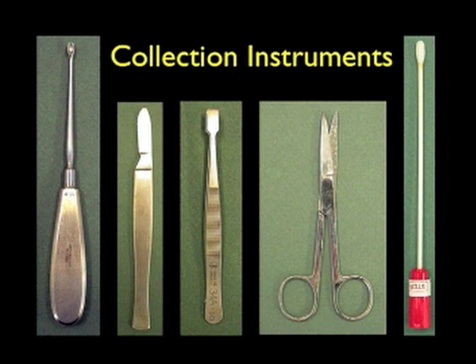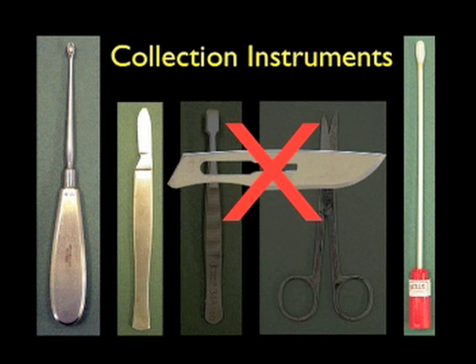We recommend the following collection instruments for taking mycology samples. All instruments must be cleaned and sterilised after each collection. A bone curette is ideal for taking skin scrapings from the scalp, skin, groin and perianal areas and the feet, especially from the toe webs. Old type blunt scalpels are also good for skin and nail scrapings. The new disposable scalpel blades are very sharp and are not recommended. Never send used disposable scalpel blades with the specimen to the laboratory.